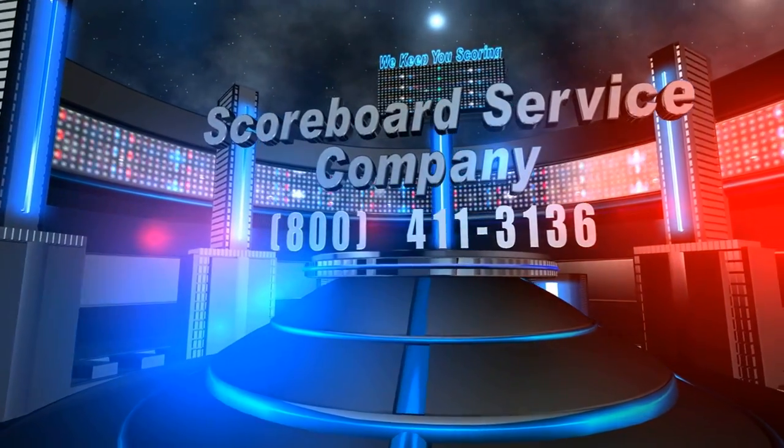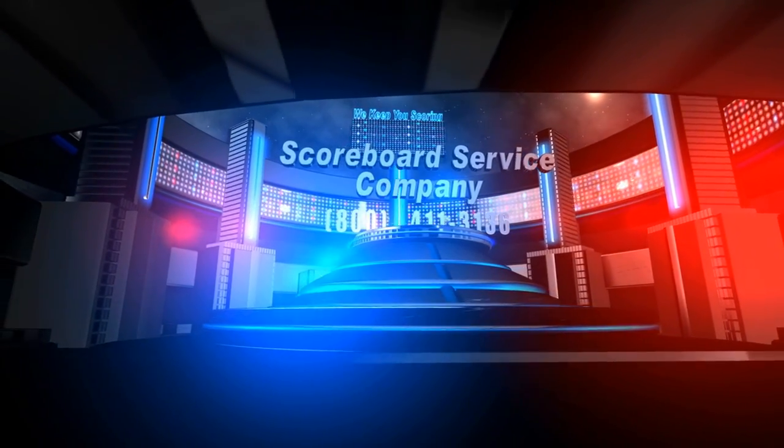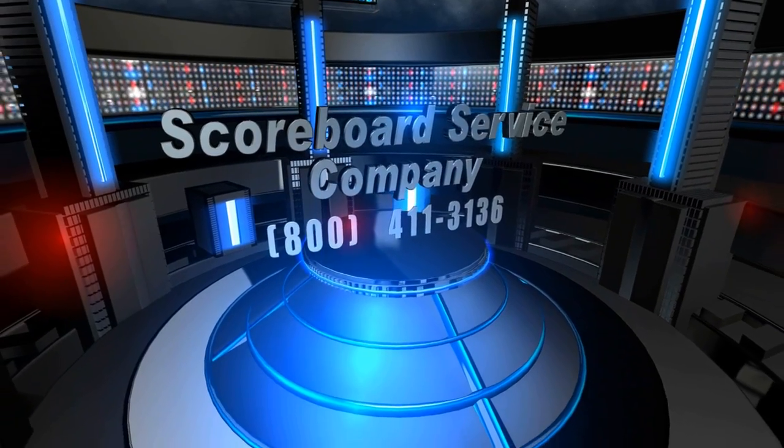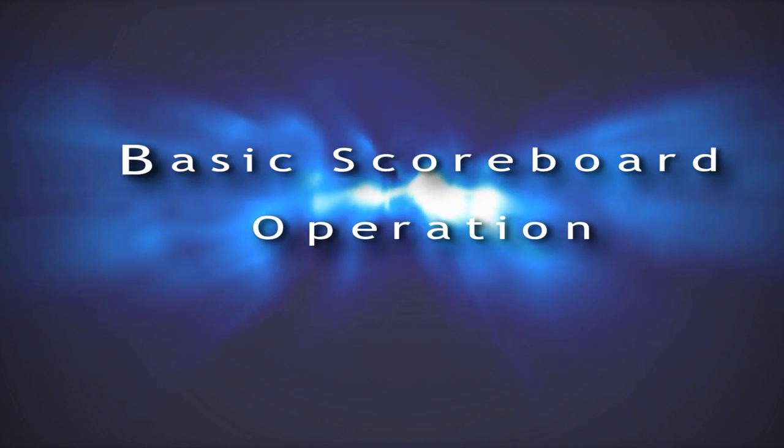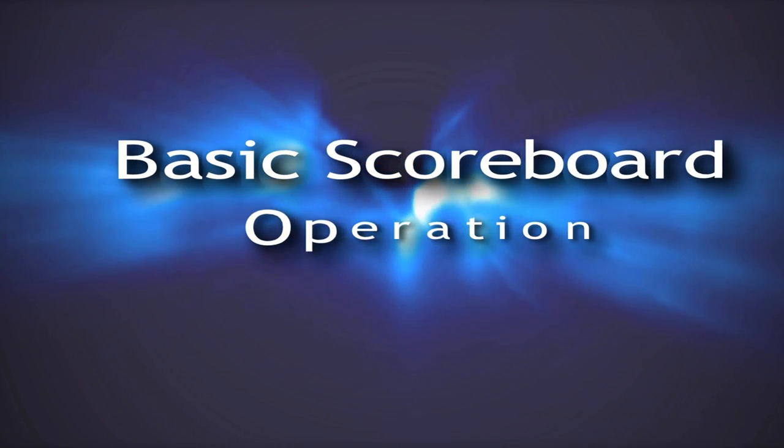In order to get you up to speed and familiarized with your new scoreboard and keyboard, the Scoreboard Service Company has created this short video to help you understand how to operate your keyboard and to customize features to meet your specific needs.